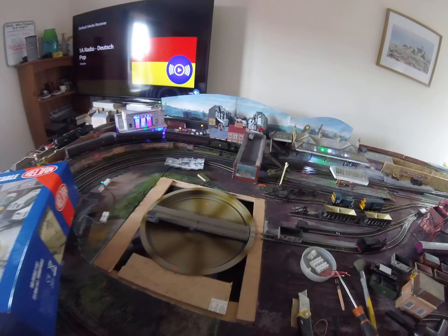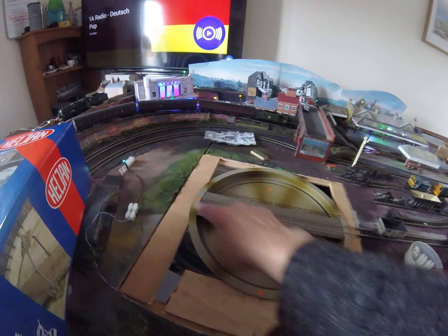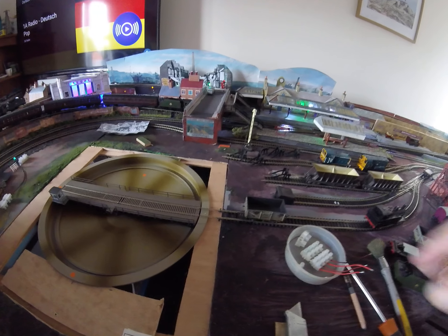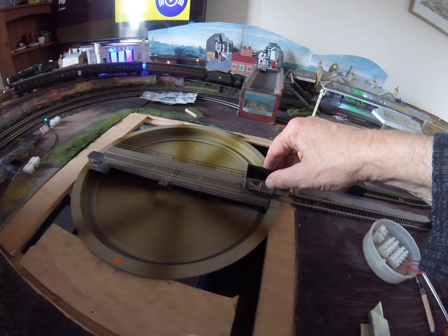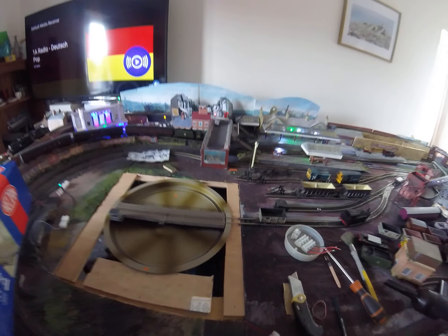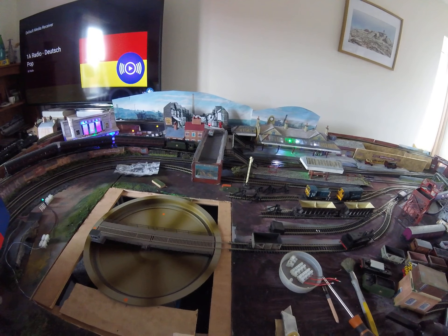We've now placed the turntable in there. It's fully supported by the lugs from here, here, and there to make it solid. The introductory track runs, and as you can see, it's set up with just one entry and exit point at the moment.